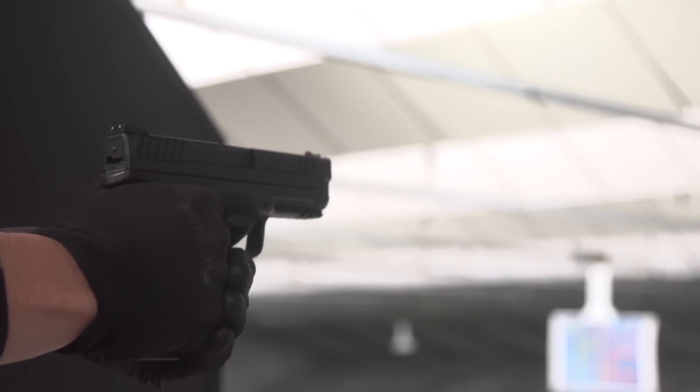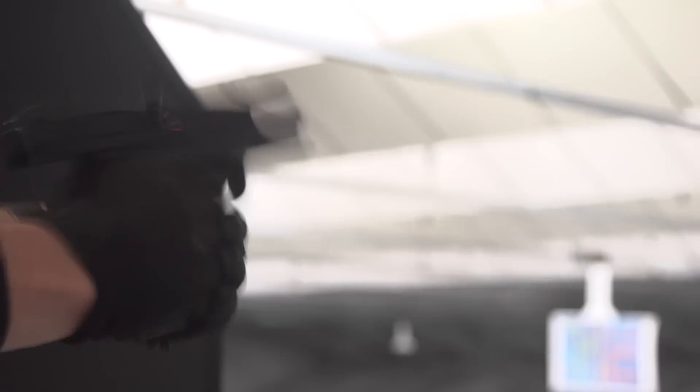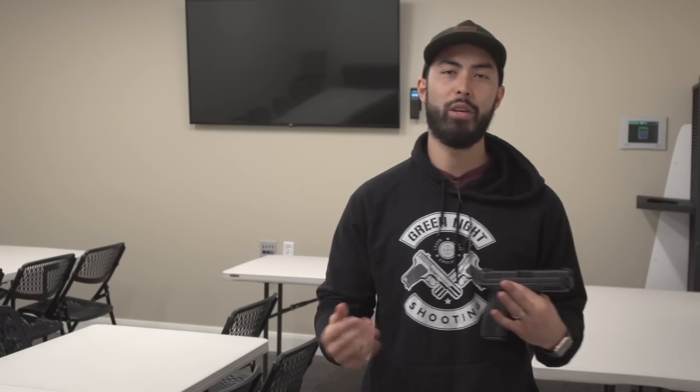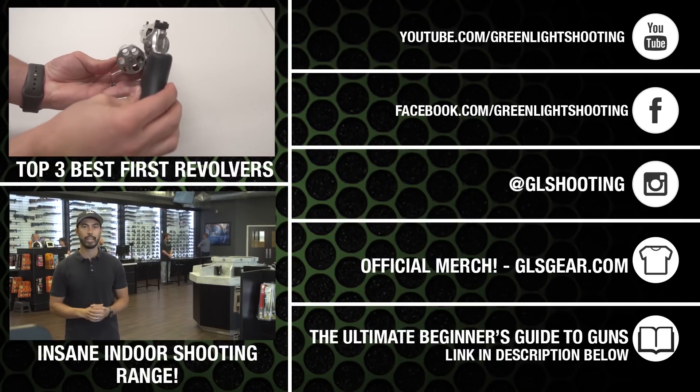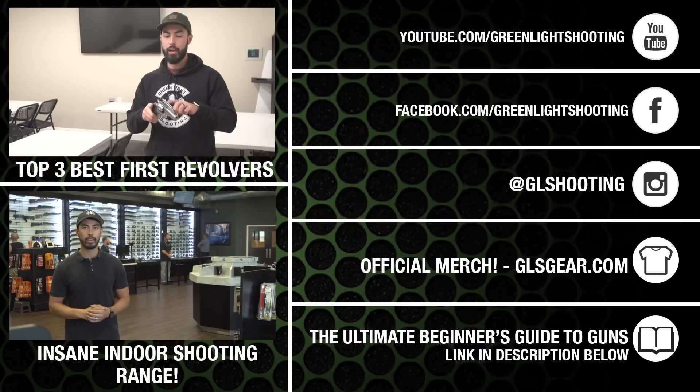Let me know your thoughts down in the comments below — do you have one, have you shot one, what are your experiences? Do you agree or disagree? Do you have more information on the kits? I'd love to hear. Thanks so much for watching. If you enjoyed this video please hit that thumbs up button, share it if you think someone else might enjoy it, and subscribe to the channel — we've got a lot more videos coming. And thanks so much to TNT Guns and Range in Utah for helping me out.